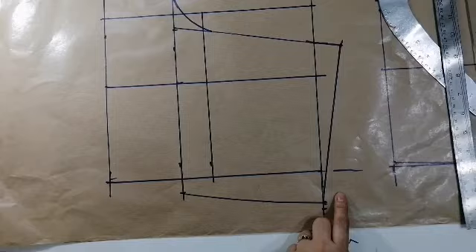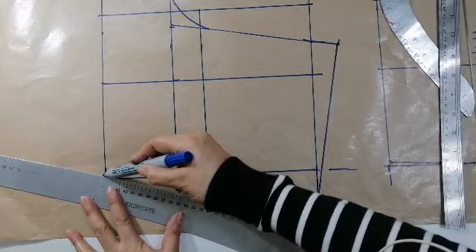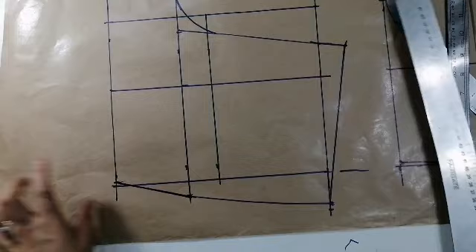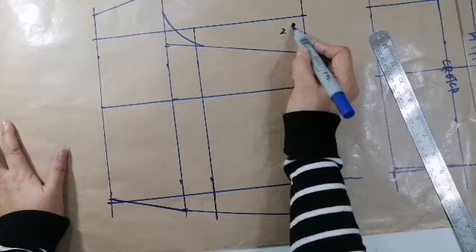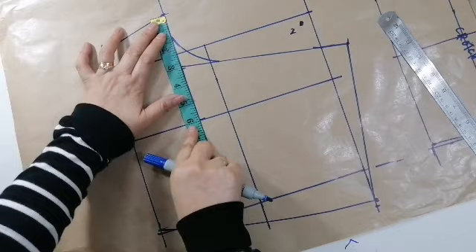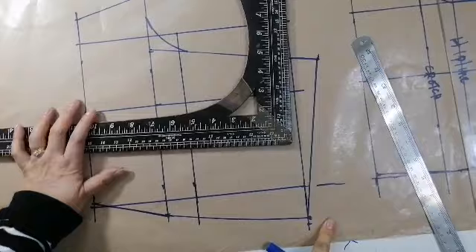And then ganyan na natin sya. So, ayan yung likod. So, yari na yung likod nya ha. Ito na yung back. So, doon papasok ng 2 inches, 2 inches yan. Ito naman yung crotch nung likod. So, dito tayo kumuha sa pag tayo pantalon lang — talagang waistband na ito na ang gagamitin natin, hinding-hindi ka magkakamali dito.